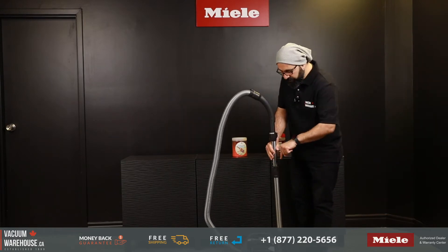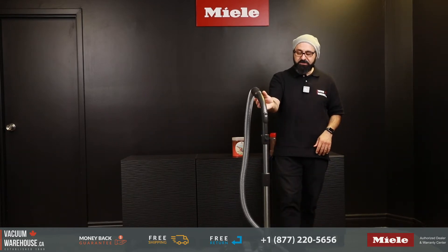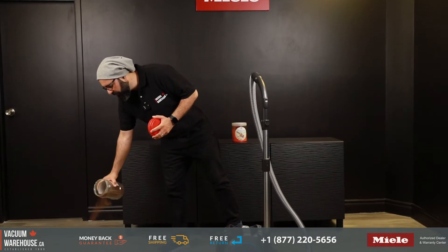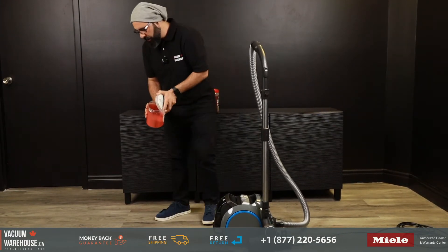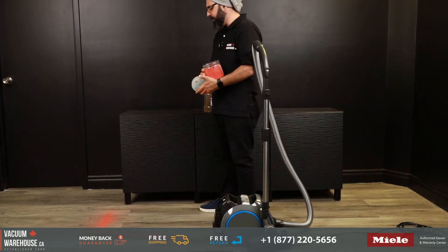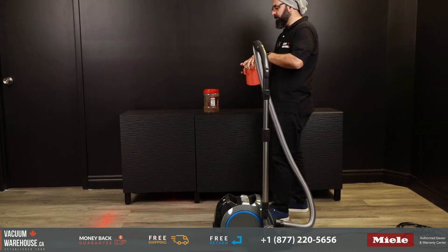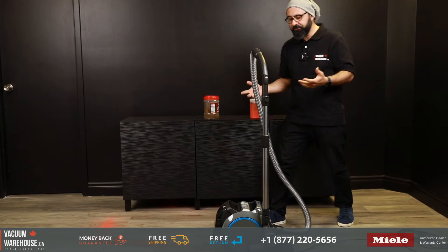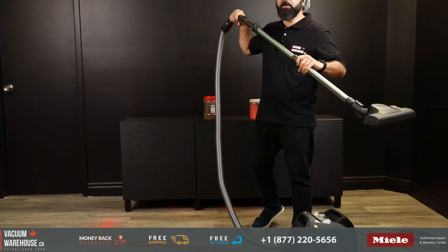I'd like to point out the parking spot, which I think is ingenious. If your vacuum doesn't have a parking spot like that, every time you pause vacuuming you're going to lean it against the wall or furniture and it's bound to fall every single time. Now for bare floors — I like the pink sand because it gives me a nice color contrast. This is where this vacuum is supposed to shine: on bare floors, ceramic, laminate, hardwood, any bare floor.